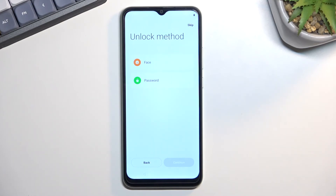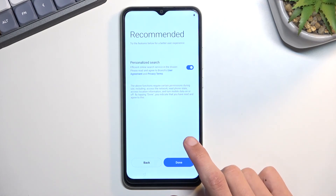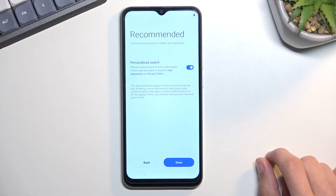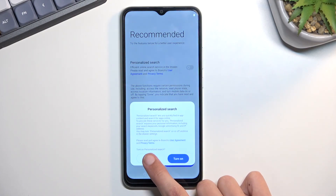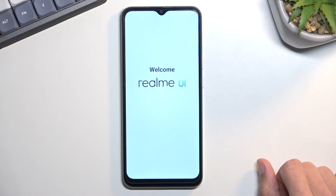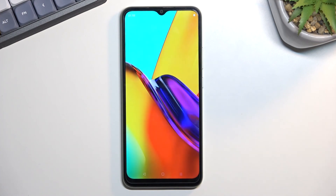You can also skip any kind of protection if you want to, though I don't think it's recommended. We have some recommended personalized search — some kind of efficient online search service. You can read exactly what this is and if you don't like it, turn it off, which is what I will be doing. And it looks like this finishes up the setup. So let's select get started — and there we go.